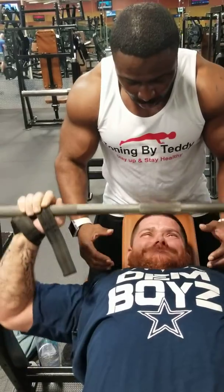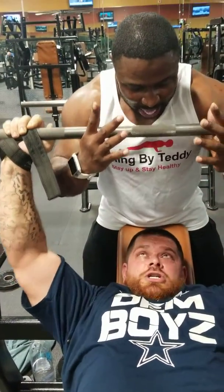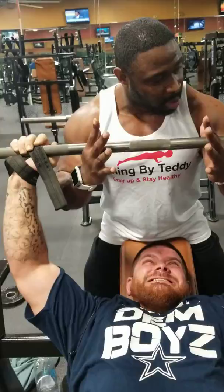Good press. Good press. Last one. Squeeze. Squeeze. Breathe. Squeeze. Earn it. Earn it. Gobble, gobble, baby. Get it. Get it. Last set. Last rep. Good job.